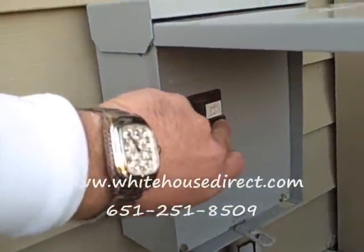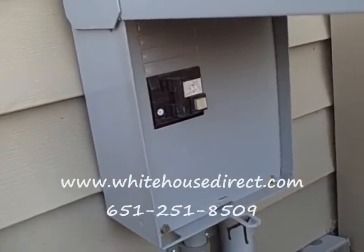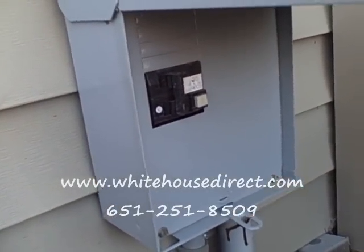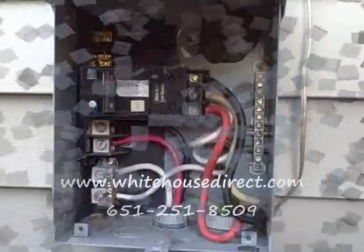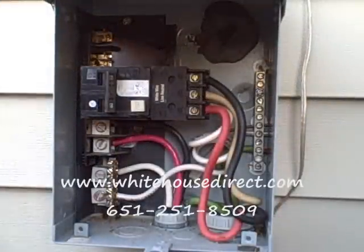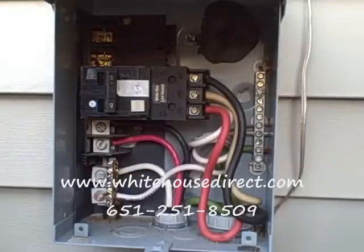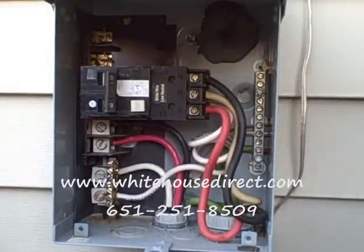I want to show you a little something inside the actual breaker here. This is the test button — you want to push that button about every 30 days to make sure your breaker is working. This is the inside of the breaker. You want to make sure the breaker on the inside is turned off, and anytime you go in here and look in this thing, make sure the breaker inside is turned off as well.